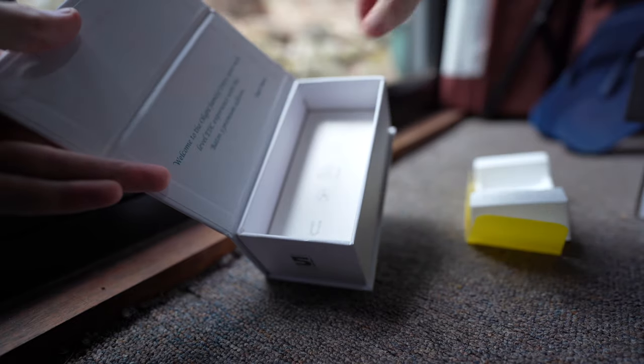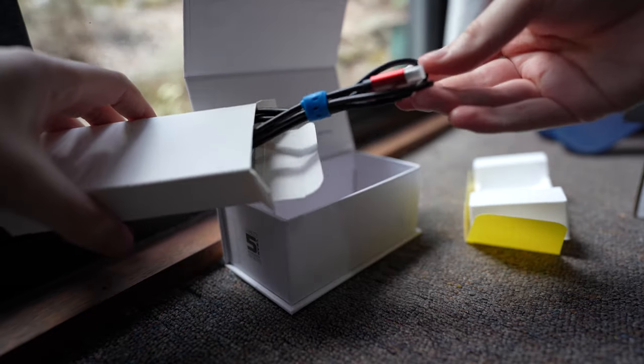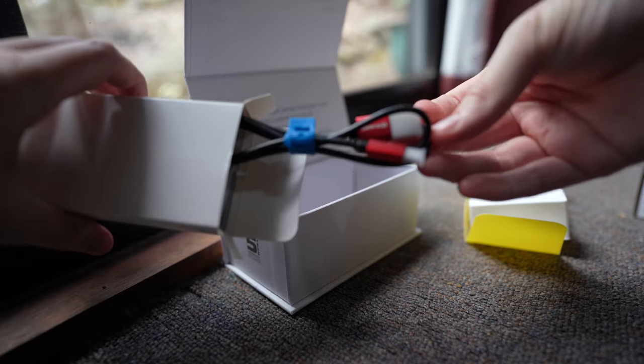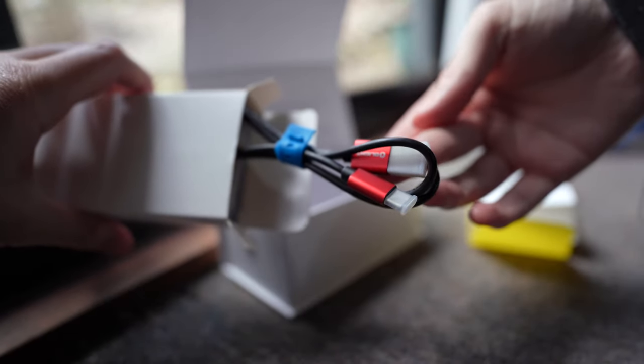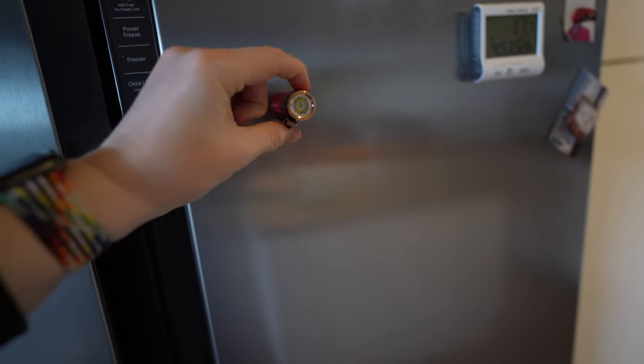The Batten 3 comes in three colours: black, red, which I have here, and orange. To get a few more specs out of the way, it's 1,200 lumens, has a throw of 166 meters, and a magnet on the end which allows it to attach to metal surfaces.